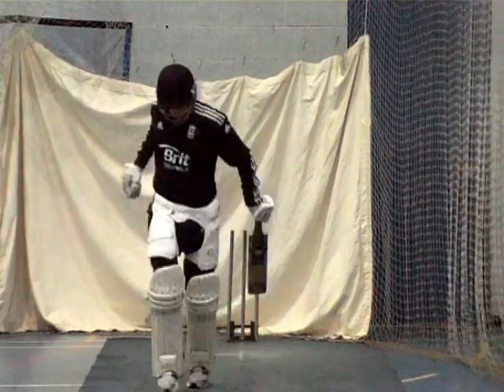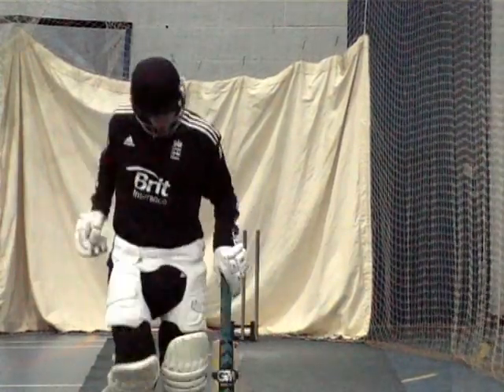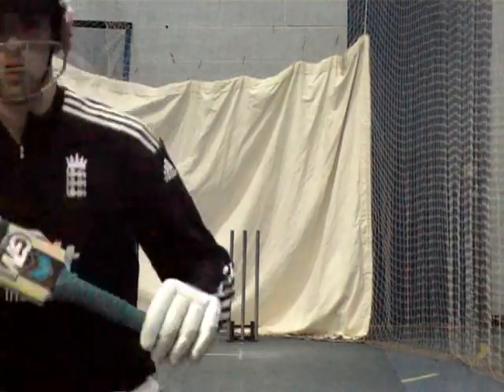Matt, we're going to do a bit of inswing for you. Okay, wait for the ball, let it come, yeah?